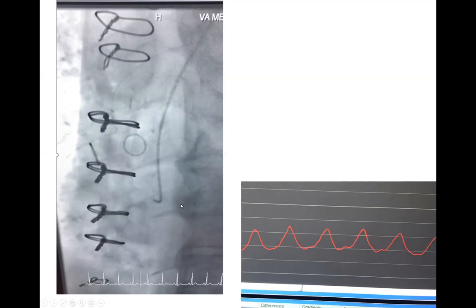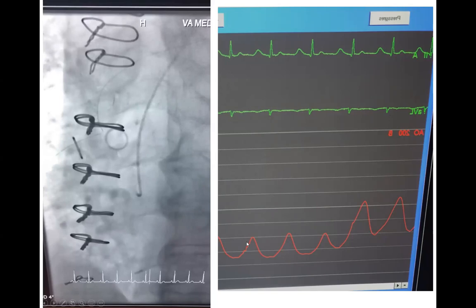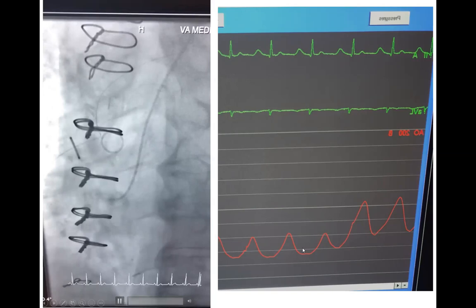Don't inject dye. Since the tip is not too long, you're not deep in the conus branch. If you keep clocking the catheter, you'll end up in the RCA. If it were too deep, I wouldn't keep clocking — I'd counter-clock, disengage, and try a non-selective image or change catheter. Here we kept clocking and jumped from the conus to the RCA, and the pressure normalized.